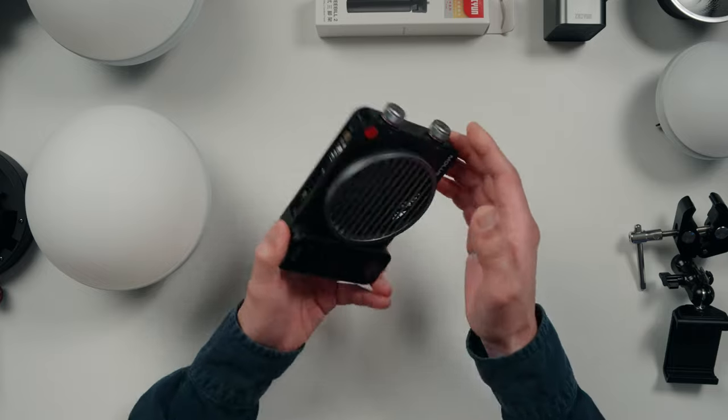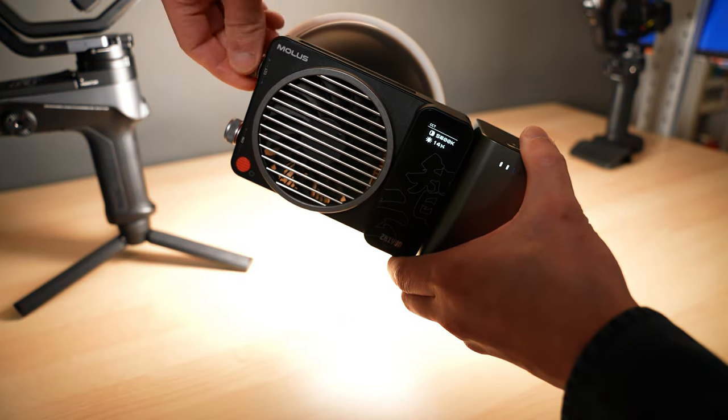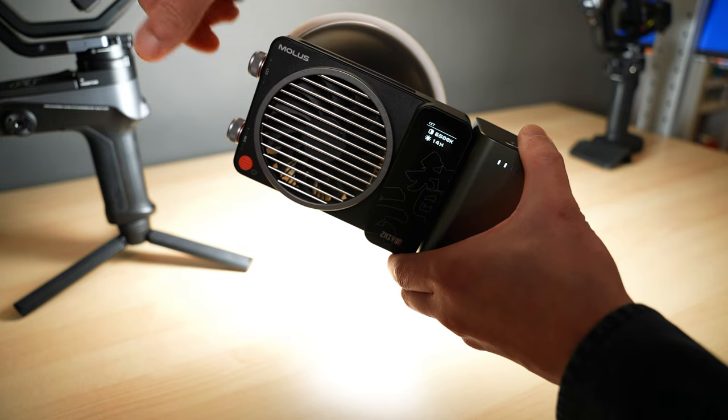So we're gonna be talking about pros and cons of this light, and there's this one huge problem with this light which I will address on how to fix it. But first, let me introduce you to the Zhiyun Molus X100 — sent from the future to present to kill the darkness. This COB light is 100 watts, and it's also bicolor ranging from 2700 all the way to 6500K — a huge range. And it is very color accurate because it is 95-plus CRI and 97-plus TLCI.